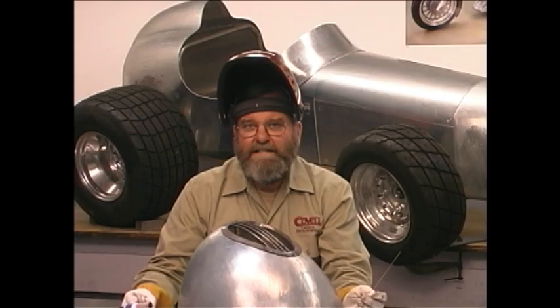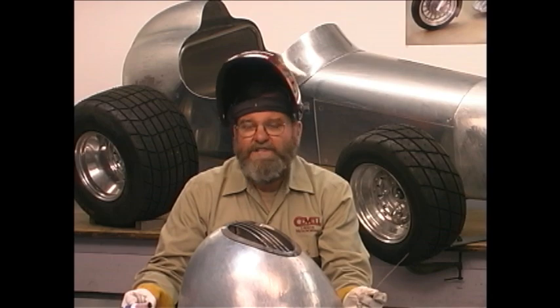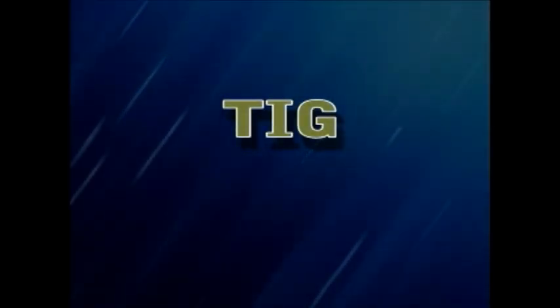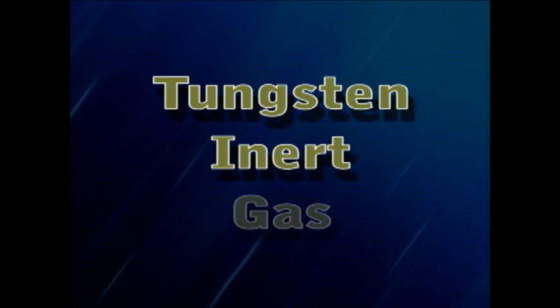TIG welding was developed in the 1940s mostly to serve the needs of the aircraft industry, where they needed to weld aluminum and magnesium. Initially helium was used as the shielding gas — that's where the term heli-arc welding comes from. Nowadays it's more commonly called TIG welding. TIG stands for tungsten inert gas.